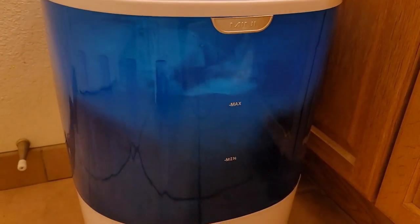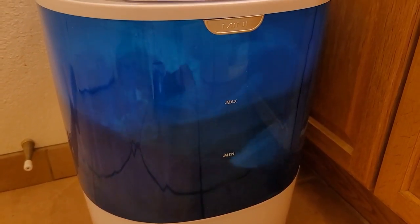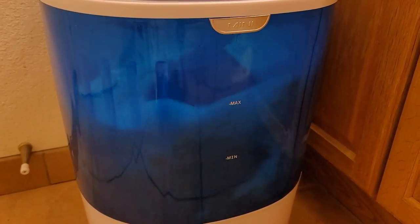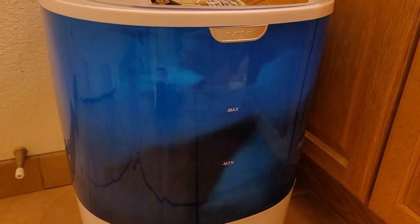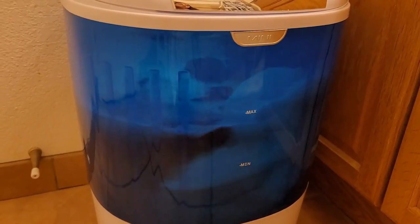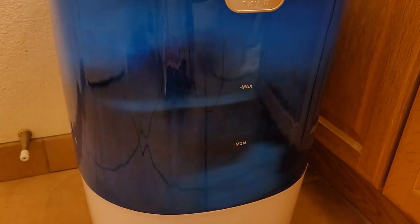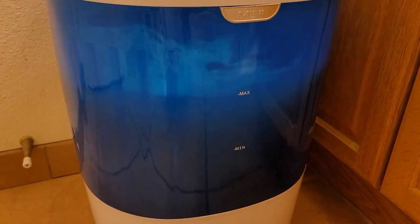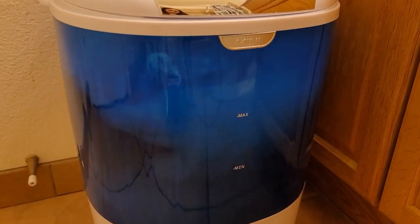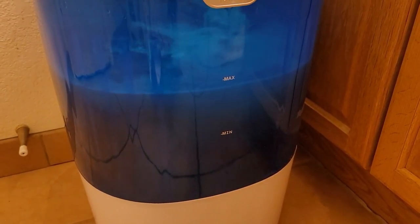My washer at home is not working at the moment, so this will do — otherwise I'd have to go to the laundromat. My dryer still works so I can dry in one load, or I can just air dry because it's very hot here in Arizona, so sometimes I don't feel the need to use the dryer.